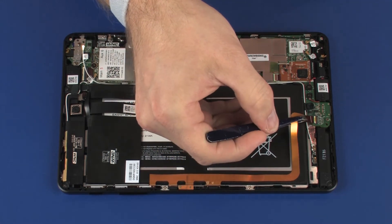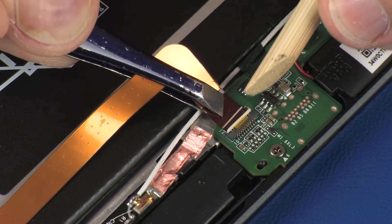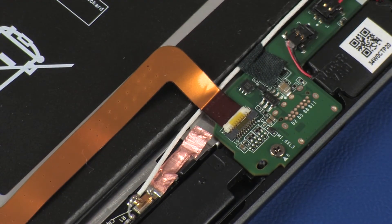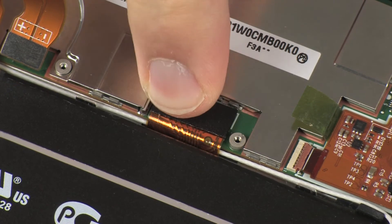Insert the button microphone ribbon cable into the button microphone ZIF connector on the system board and press the locking bar down to lock the cable into place. CAUTION: Use care to prevent damaging the ZIF connector and ribbon cable. Connect the display panel cable onto its connector on the system board.